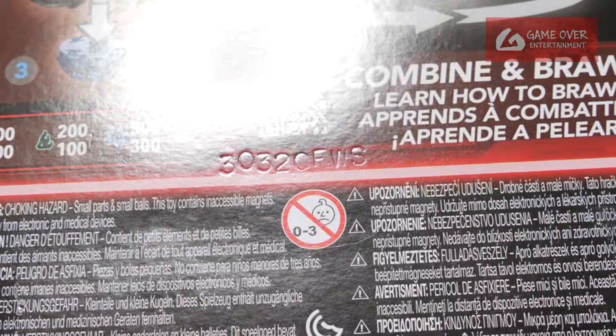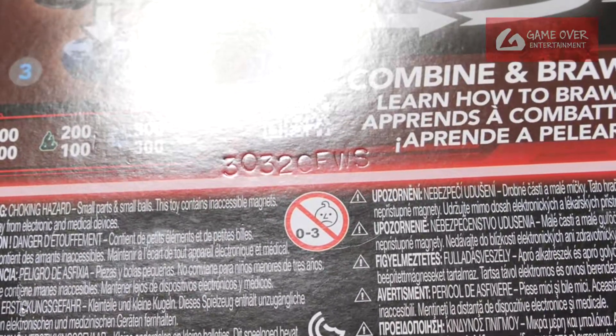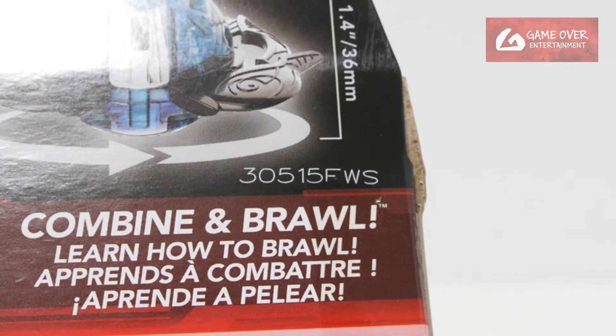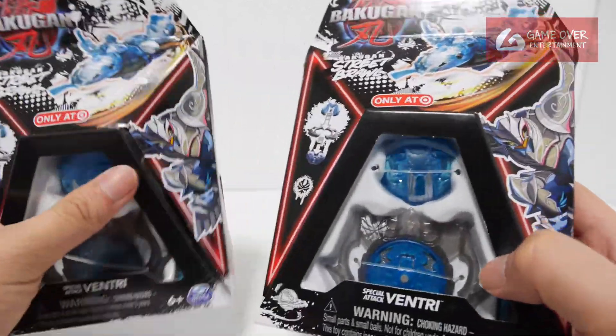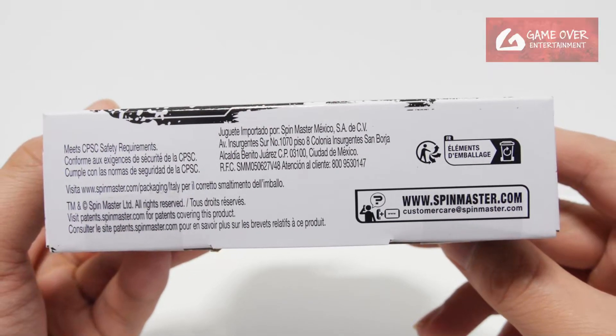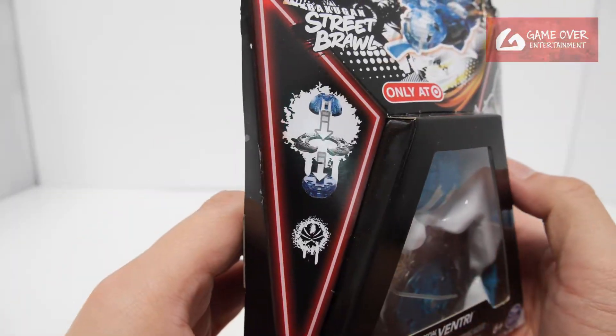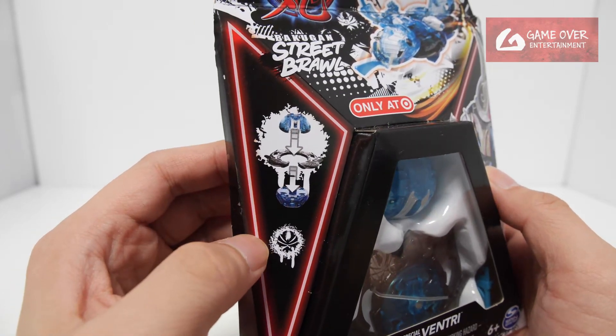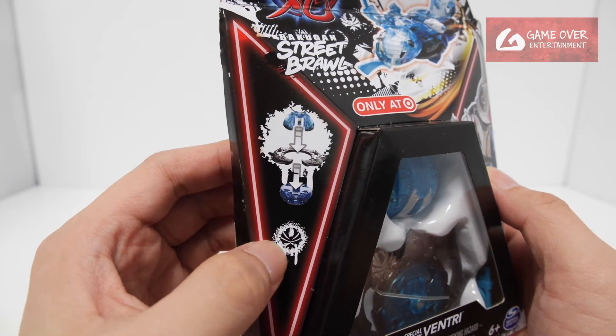The date for this one is 20th of March 2023 FWS, while the other one is 15th of May 2023 FWS. So the later version has a darker blue. Have a look at the bottom if you're interested — the bottom is the same. For this side we'll show the top, the power ring, and the bottom together with the Avian Clan symbol in the Street Brawl style.